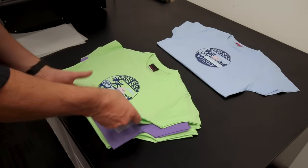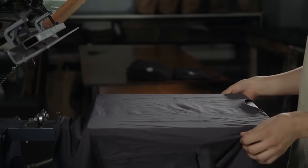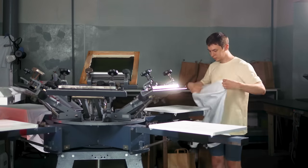Polyester jobs like this are perfect for direct to film printing. If you were screen printing this it would have taken close to 6 hours of prep time for this many colours. Plus there's making the screens, washing out printing separations and more.